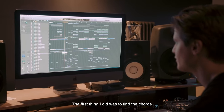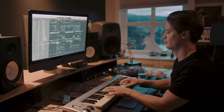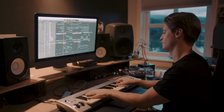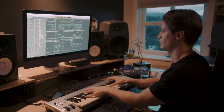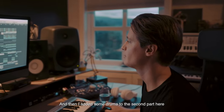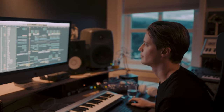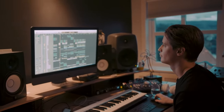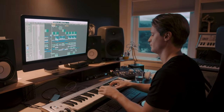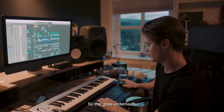So the first thing I did was just to find the chords. Then I added some drums to the second part here, so that goes underneath.